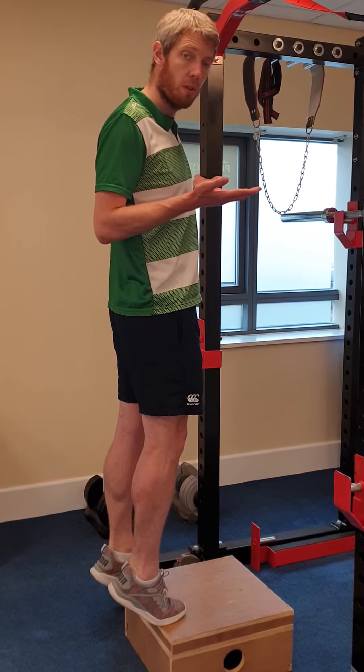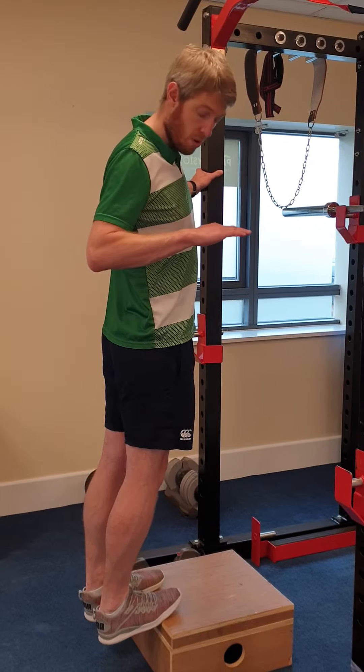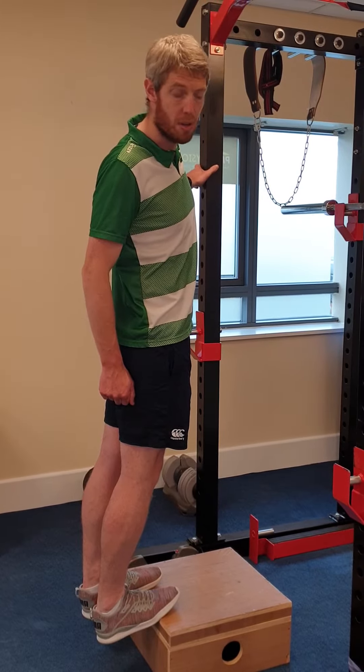So up as quick or slow as you want, then lower down on a count of four — one, two, three, four. You stop when your heels are past the step and you might feel a gentle stretch in your calves and your heels.